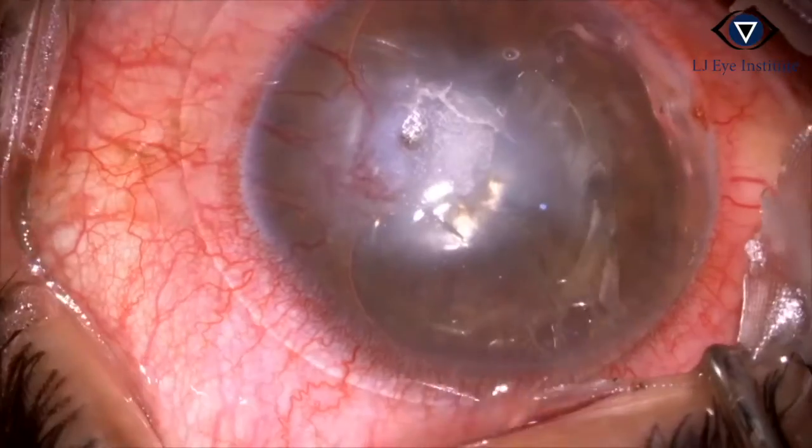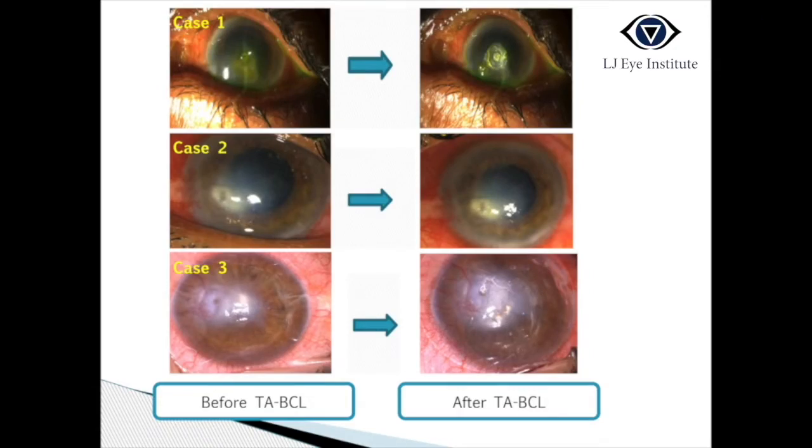A bandage contact lens is applied to avoid irritation due to the glue. Hence, using tissue adhesives, many eyes can be saved. Thank you.